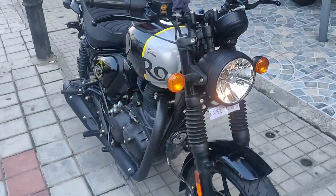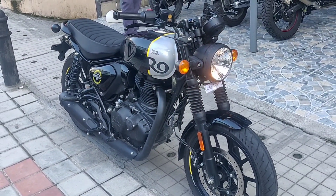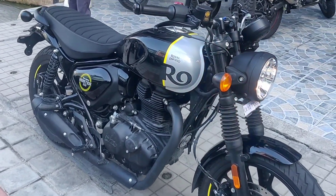Coming to the price, this bike starts from 1.64 lakh and goes up to 1.69 lakh. That's all for this video — thanks for watching, catch you in the next one, peace out.